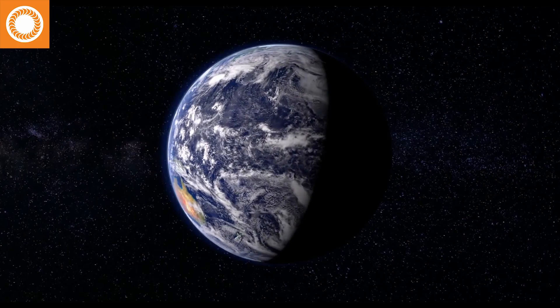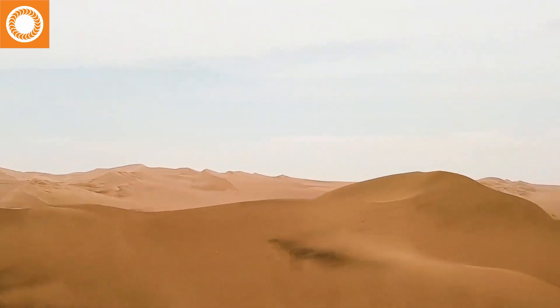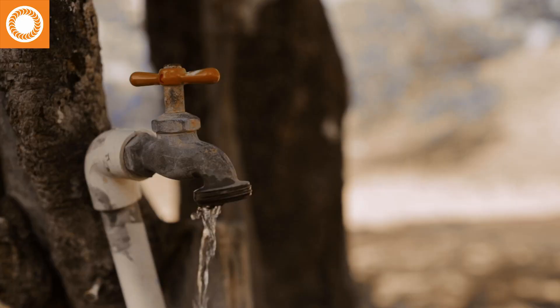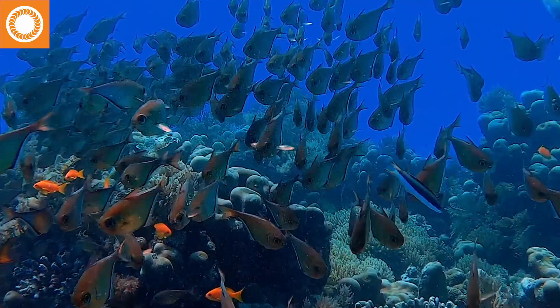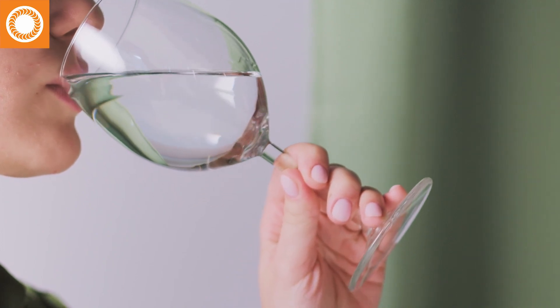Let's talk about water. There are all kinds of it, and there's a lot of it — except in places where there's not a lot of it. There's plain old water, mineral water, distilled water, hard water, soft water, heavy water, smart water, Fiji water, salt water, fresh water, gray water — ew — black water — double ew — and stuffy Italian water.